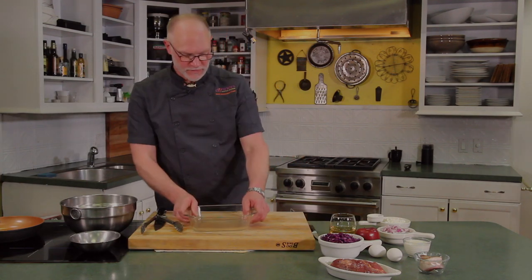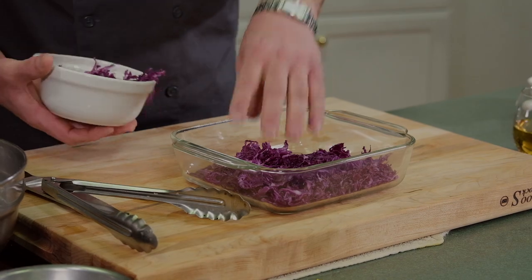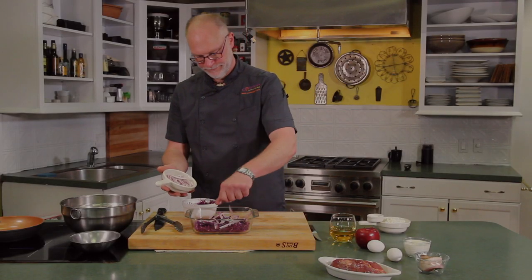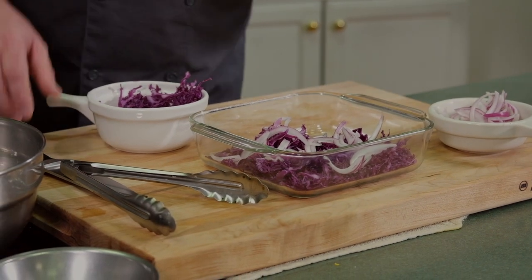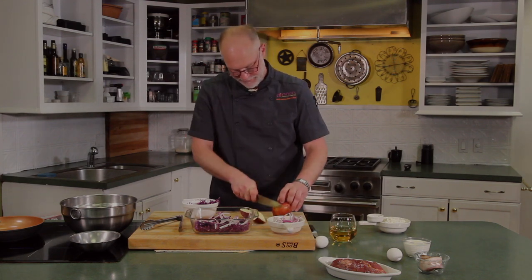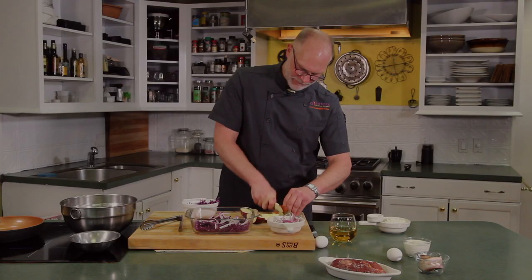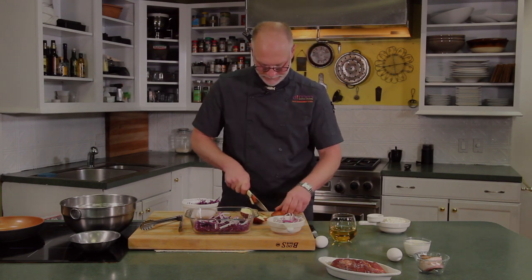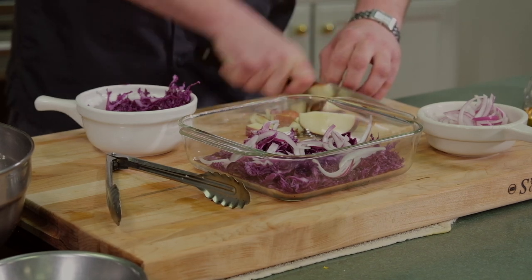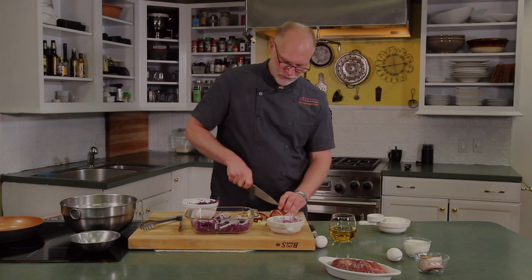We're going to start with the thing that takes the longest to do, which is the braised cabbage. In a roasting pan we're going to take some shredded red cabbage, some julienned red onions, and then we're going to cut up an apple. We're going to layer it in with the cabbage and the red onions, and then top it with some apple cider, a little bit of salt and pepper, and put it in the oven for about 25 minutes.